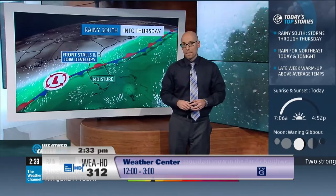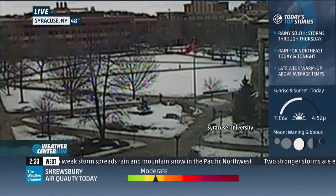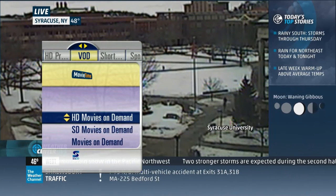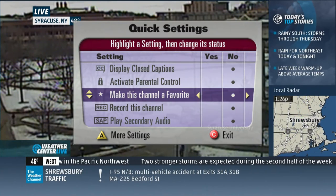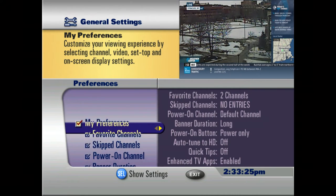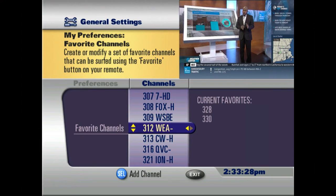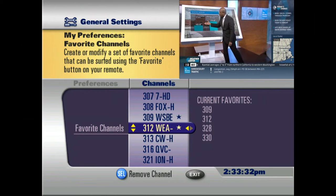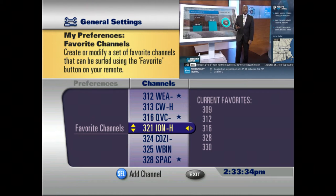The other way is to go to the General Settings menu by pressing the Settings button twice on your remote, and then pressing the yellow Triangle A button for more settings. Under My Preferences, you'll see Favorite Channels. You can set favorite channels by pressing the OK button in the middle of the remote, and it will indicate a favorite channel by placing a star next to it.